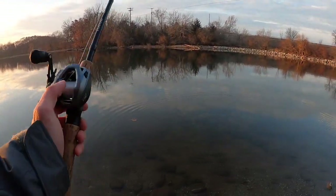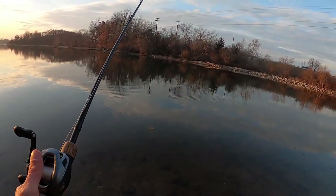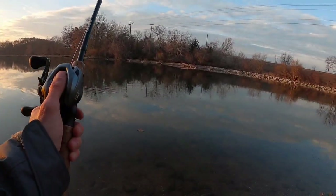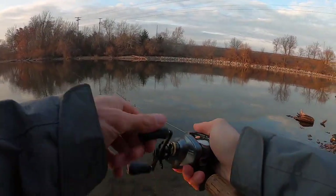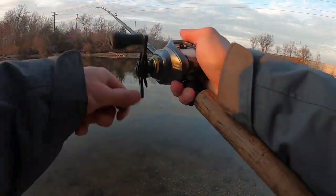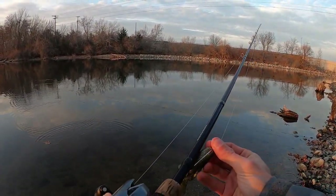I've got 20 pound Sunline Fluorocarbon. I've got a Gamakatsu Superline EWG hook — it's a 3/0. And I do have a natural Bandito Bug. Let me get this reeled in and show you guys the tackle. For those of you wondering, it is the 741 high gear and it is 31 inches per turn.